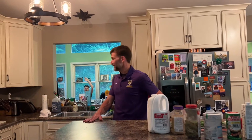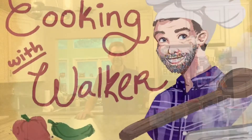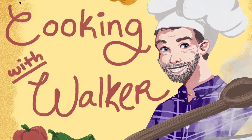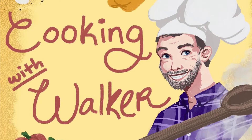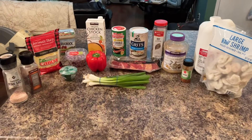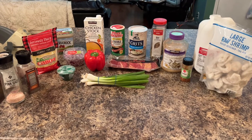Hi y'all, welcome to a special graduation edition of Cooking with Walker. This is going out to all those 2022 graduates — that includes my son RJ. Say hi, RJ! All right, today we're making shrimp and grits, one of my favorites, so come on back, we'll get started.